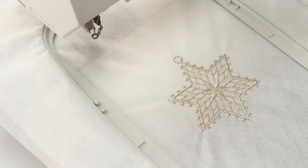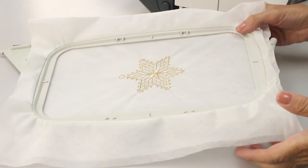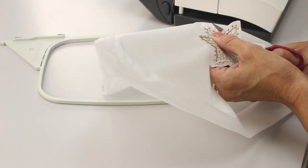Your machine will stop by itself when the design is complete. Look how perfectly that stitched out — we didn't have a single thread breakage the entire time. Now I'm going to pull this out of the embroidery hoop and trim away the excess stabilizer.